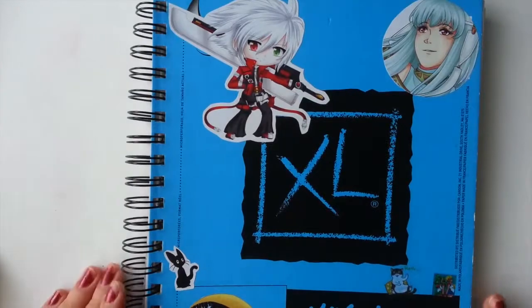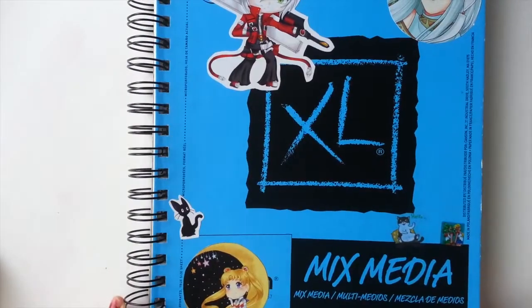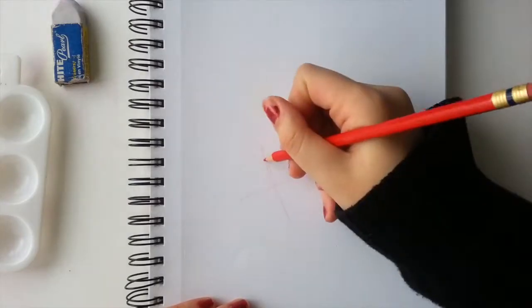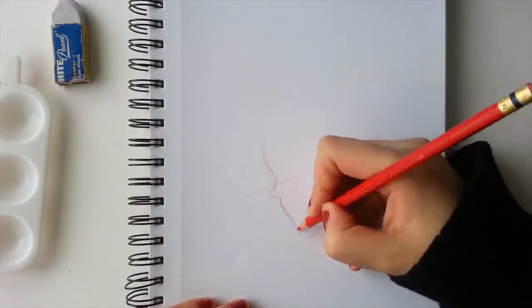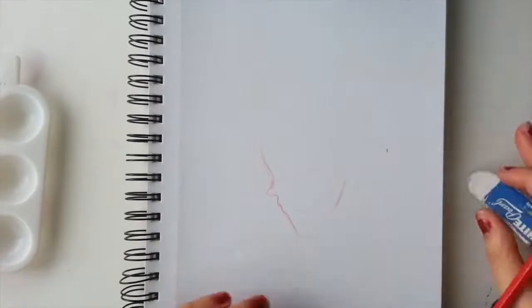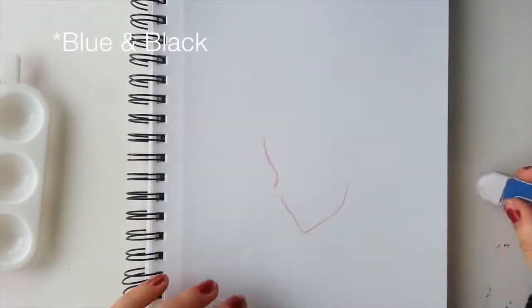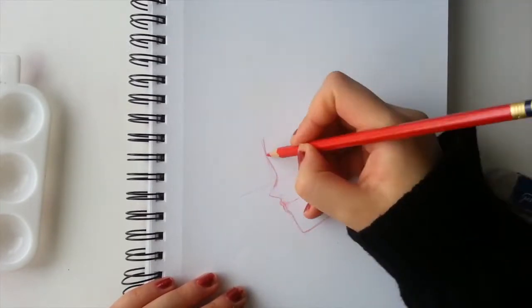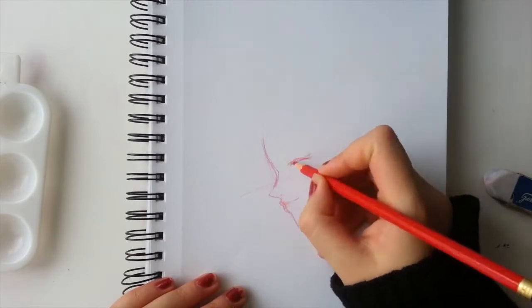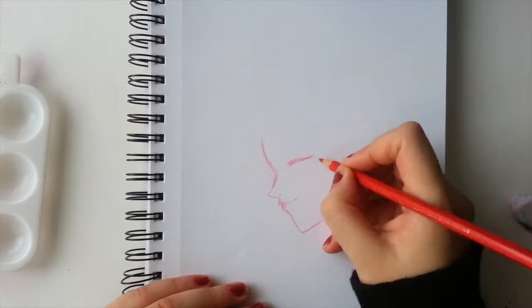Now we're going to be going into the field test and demo part of the video. I'll be using Canson XL mix media paper for my illustration. After playing around with the product a little bit I can definitely say I enjoyed it very much. It was really interesting to see how the medium worked, as I have not used ink in such a long time — the only inks I'd ever used were black and white, mostly for fountain pens.